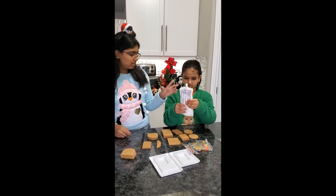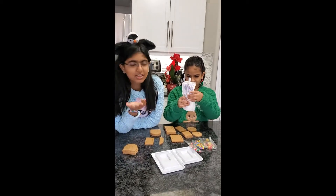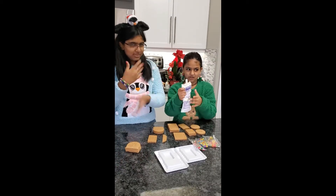The next thing we have to do is squish the icing for like a minute to make it a toothpaste texture, like get it to a nice icing texture.